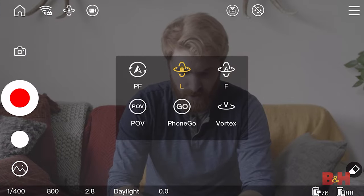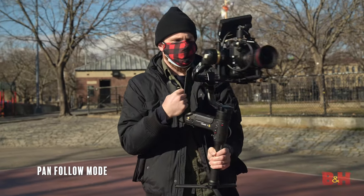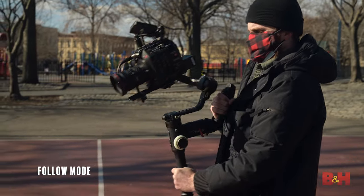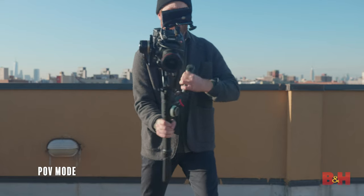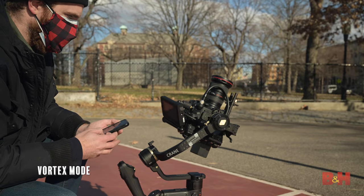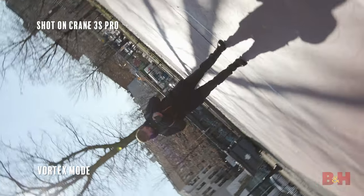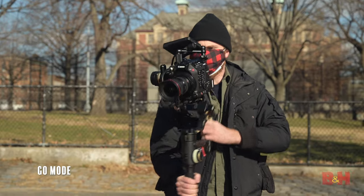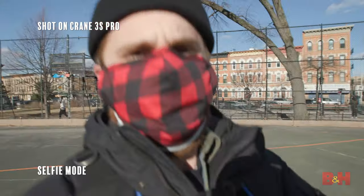The Crane 3S Pro has all six gimbal modes: Pan Follow, keeping the tilt locked while allowing you to pan side to side; Lock mode, which only pans or tilts using the integrated joystick; Follow mode, where the gimbal pans or tilts only when you move the handle; Full Range POV, which pans, tilts, and rolls with your handle movements for dynamic shots; Vortex mode, giving you the crazy spiral Inception effect; Go mode, where the gimbal reacts much faster for following quick-moving subjects great for sports; and Selfie mode, achieved by triple-clicking the back function trigger button.